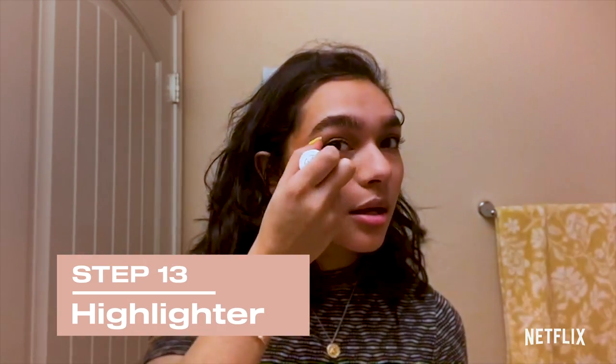Time to highlight. I'm just going to drag that up right there where the cheekbones are, put that up here, the chin, the lip, sometimes the nose.